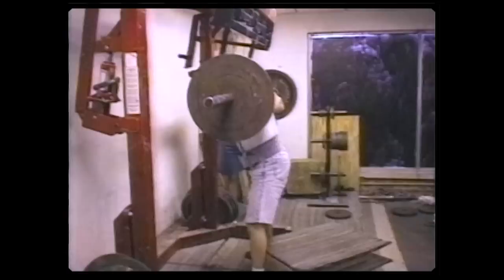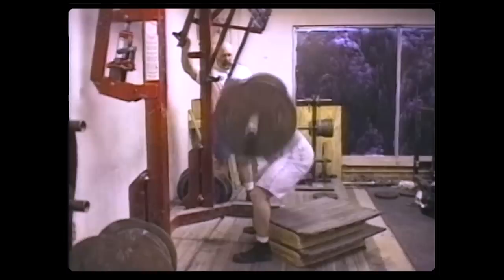A lot of people ask me about box squatting — do you just touch the box? No. You have to sit down and relax the hip flexors. If you notice, we all sit back. The muscles are all tense except to release the hip flexor. Then you contract them very hard, arch the upper back, and come back up. Science tells us that going from an eccentric to a relaxed to a concentric phase is the greatest way to develop explosive strength. That's what you do when you box squat.